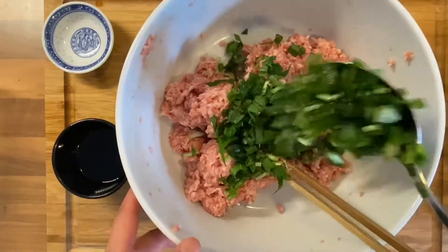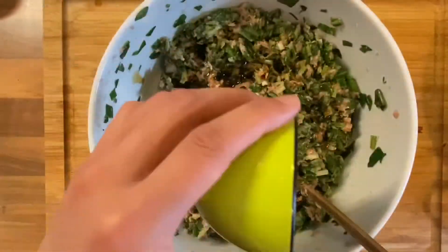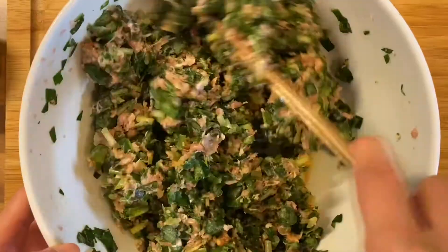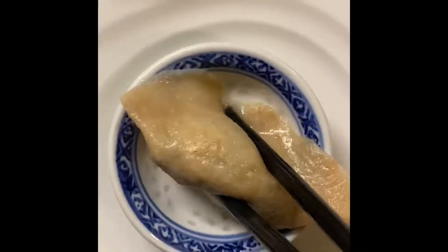Now add chopped ramson, well known as wild garlic. Combine it all together, add some soy sauce, and give it a little bit of mix. Voila!